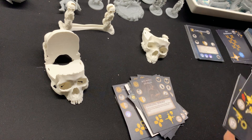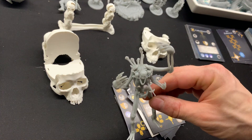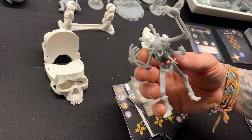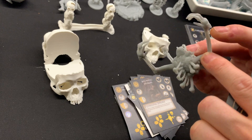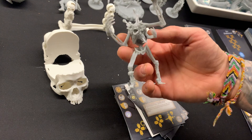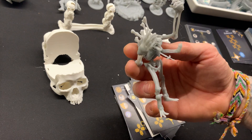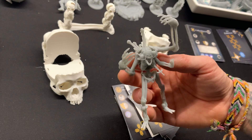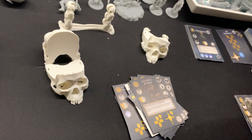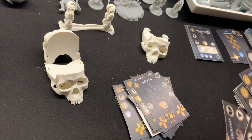Then we have the Dark Wraith — also one of my favorites in the pack. He lost some of the bones sticking out from his back during transport, so I need to find them somewhere in the bag. But this will be absolutely fantastic when it's painted.